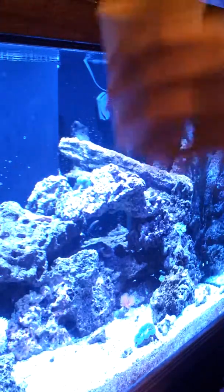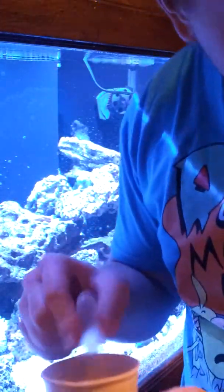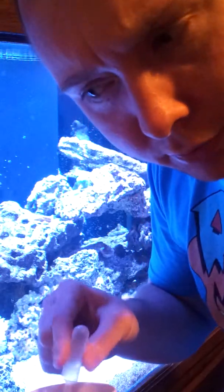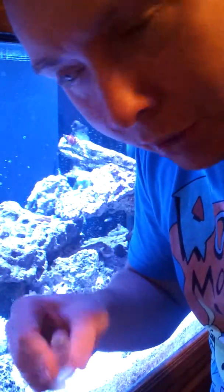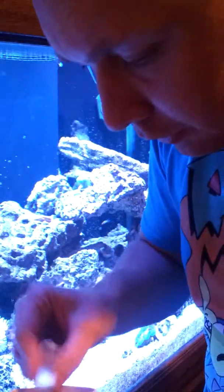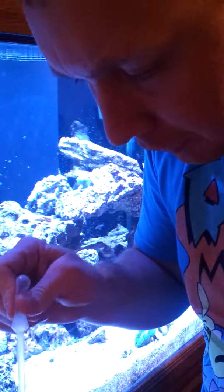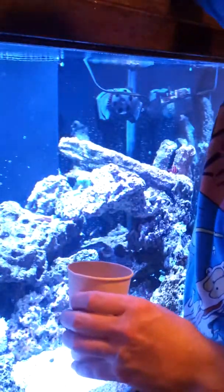I fill the cup up about halfway — just a little bit, not even half way. Take your dropper or pipette — I call it a dropper — and mix up the food pretty good. I like to use vitamins — I think it's called CCC vitamins — and I use garlic too, by Brightwell Aquatics, but I use garlic only about two times a week. They say that long-term studies have shown that garlic damages the fish's liver long-term.